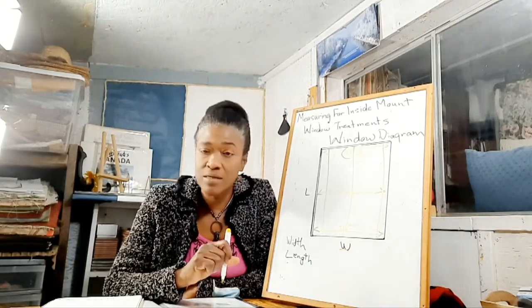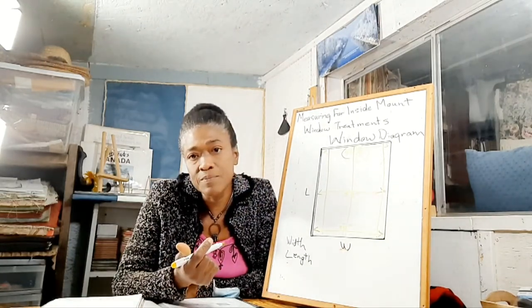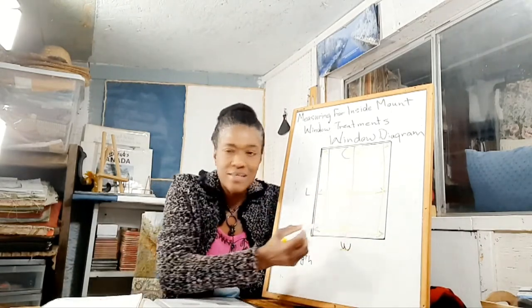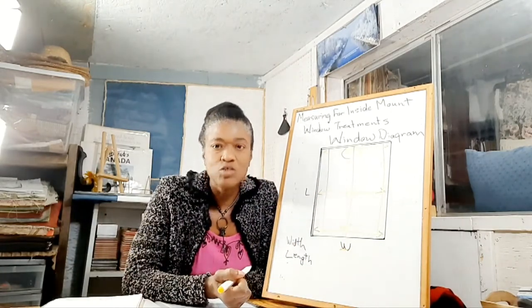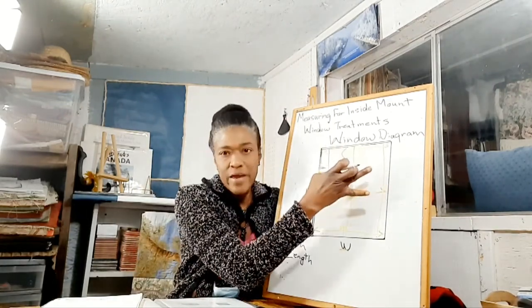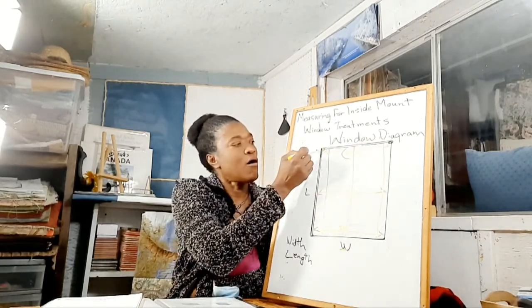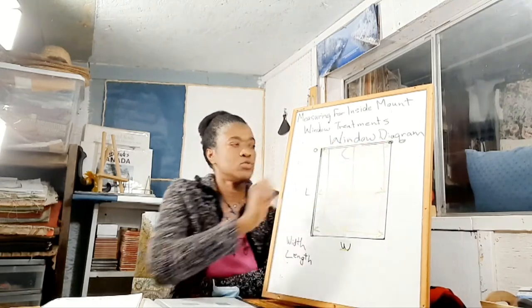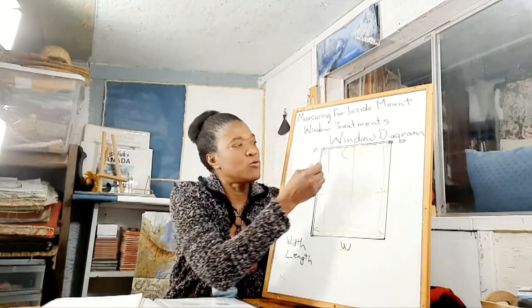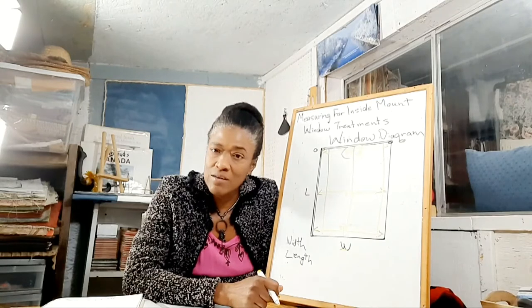What I would suggest is: if there is too much discrepancy — if you live in an older home like myself and there is too much discrepancy on your inside — you probably will want to go with either an on-the-frame mount, where you mount your window treatment on the frame, or an outside mount, where you install your window treatment just outside of the frame. So you make that call.